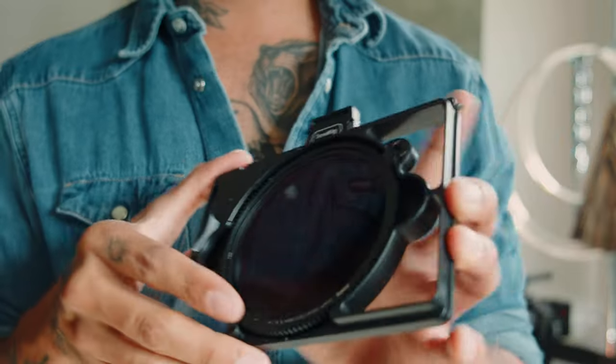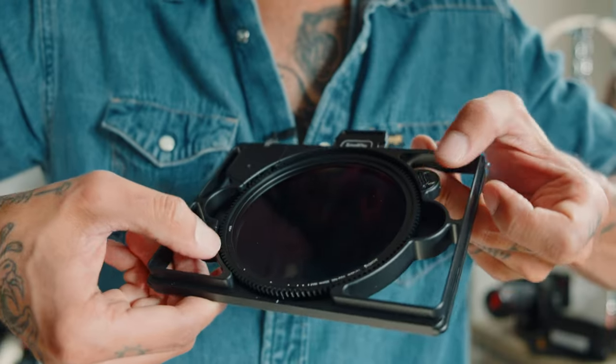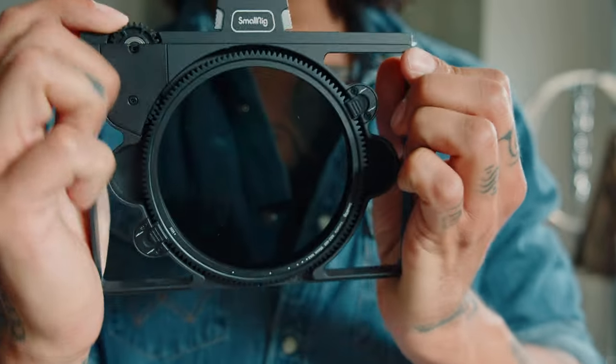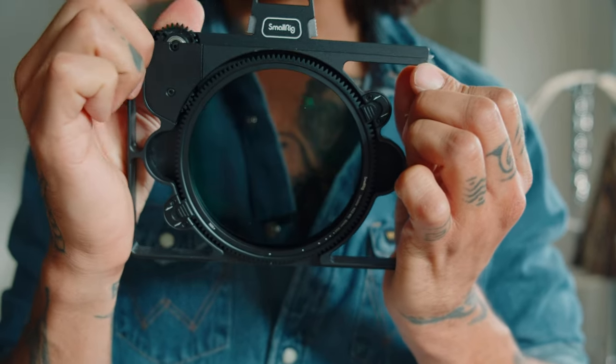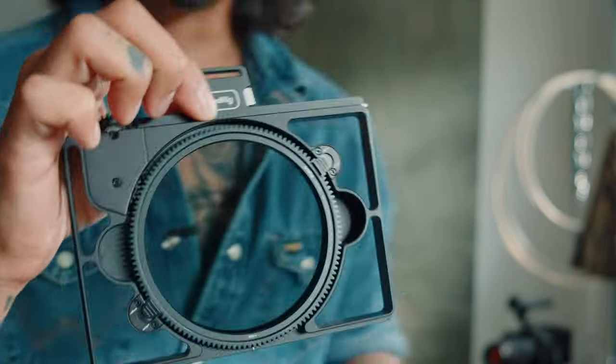Now let's go over the actual VND. You can remove it — there's a filter here that comes all the way out. Tabs on each side lock back in. There's a little wheel up top, and no matter how you put it in, it's going to lock in, which makes life way easier.